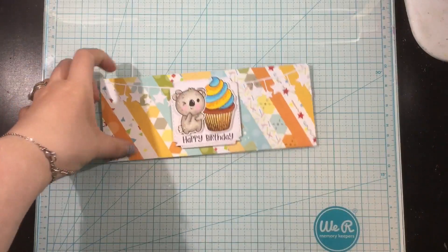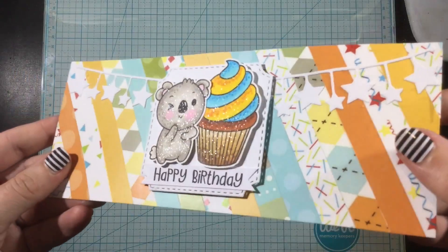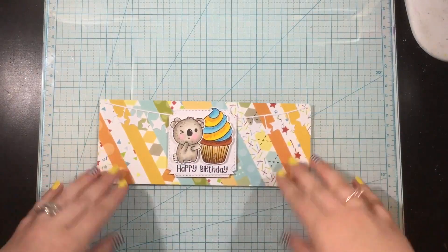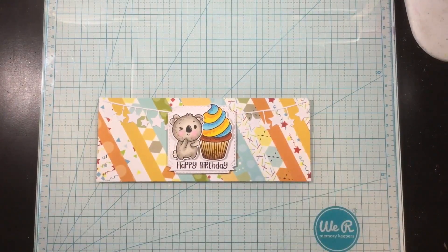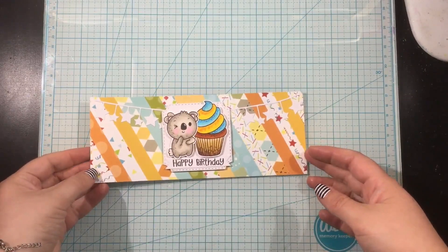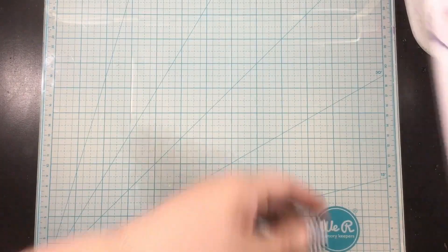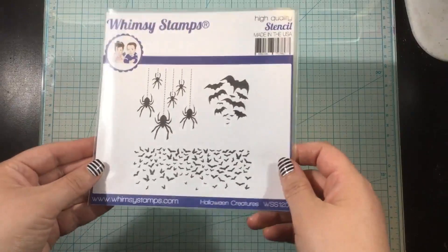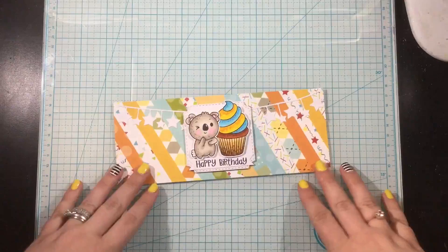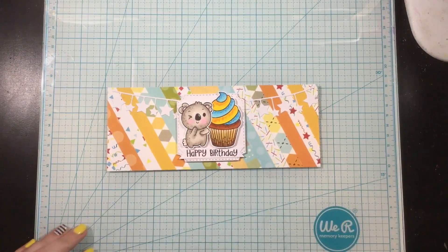I'll add some clear liquid glitter over the top of both my koala and my cupcake, and this cute little birthday card is finished! Come back to the Whimsy Stamps YouTube channel every Friday for inspiration mixing new and old products. The new products here are the birthday celebration papers and the slimline bunting borders die. Next week, as a little sneak peek, I'm going to be using the older Halloween creature stencil along with some new Whimsy Stamps items to create a Halloween card. I hope you'll all come back — see you next week, bye!